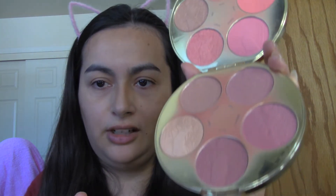My all-time favorite blush is a blush color wheel by Tarte. It has several different shades. I actually like to mix all of them together — I just lightly tap on some of them and then put them on my cheeks.